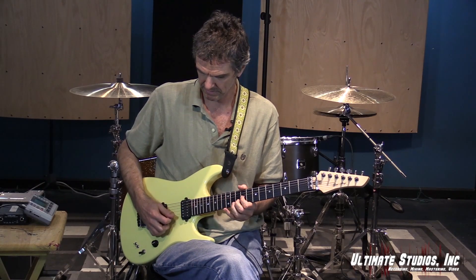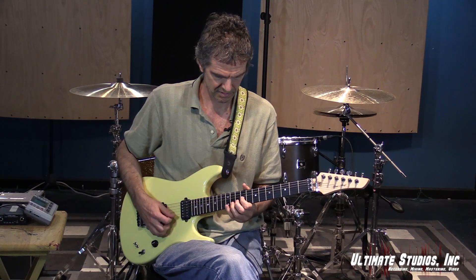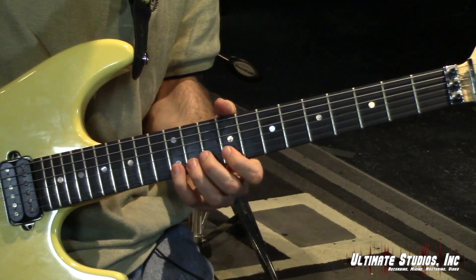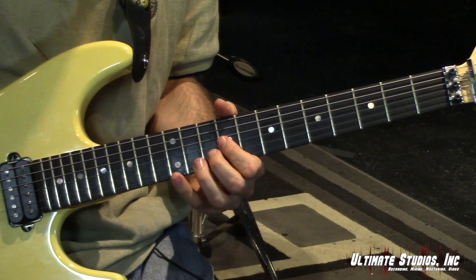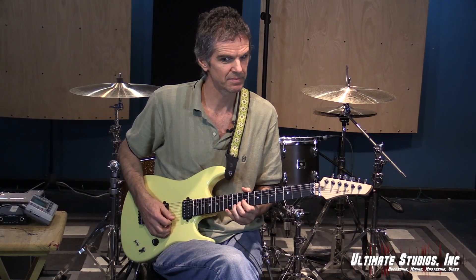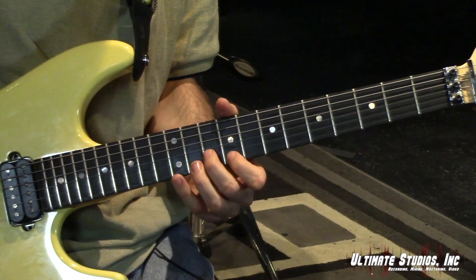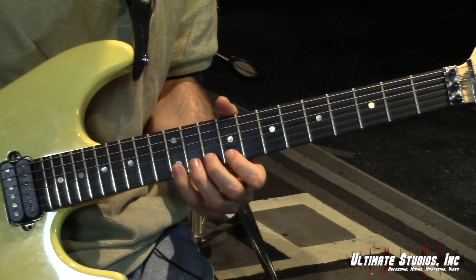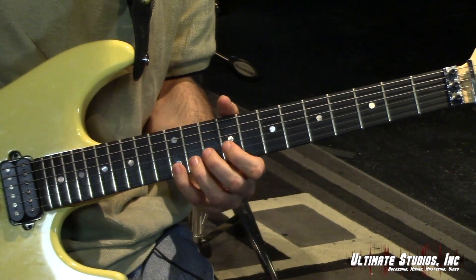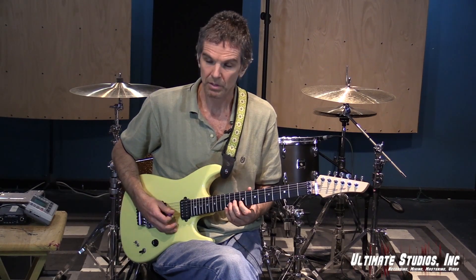That's all the wrist does. Down, down, down, up — down, down, down, up. All right, let's put up a click. I can double time it. So let's do the shapes for A major — that's the 9th position. Let's go down to the 5th position.